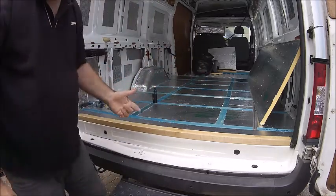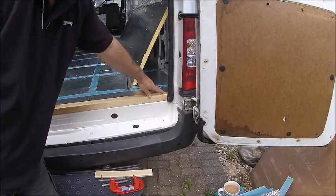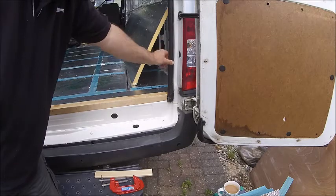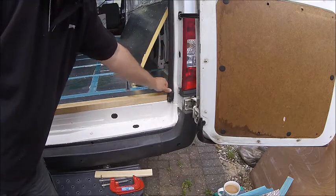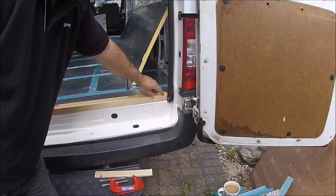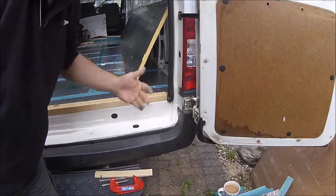Over on each corner — I don't know what you guys think about cutting a little piece out of the timber just in that corner — because at some point I might want to replace this rubber seal. So if I cut a piece off the corner, it'll allow me to get that seal off in the future. But tell me what you think.